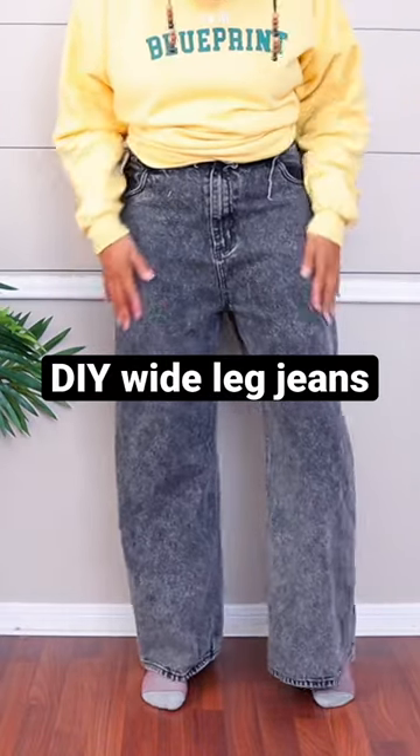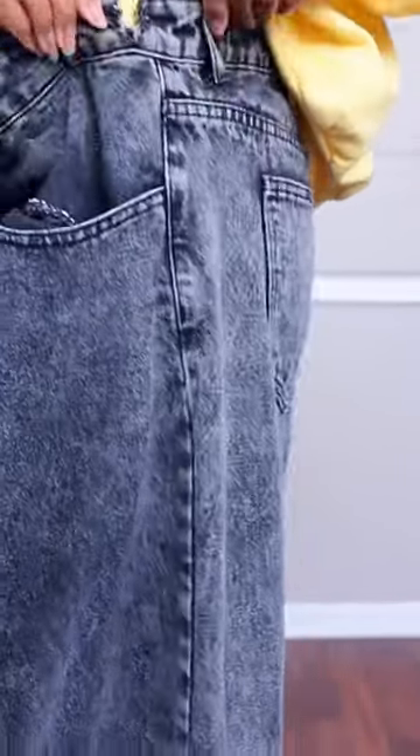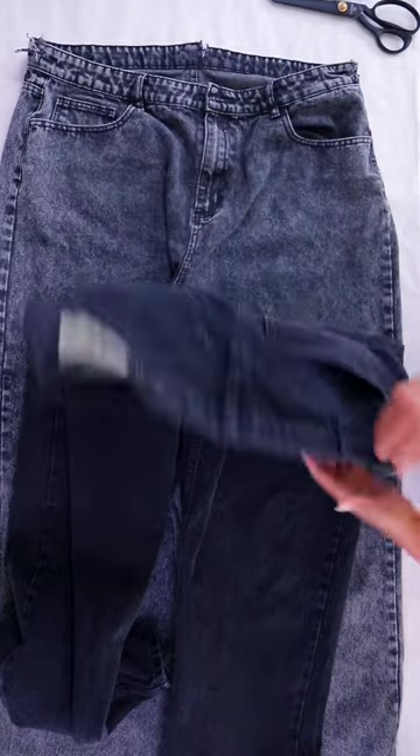I'm going to show you how to get this super wide leg jean effect. I just thrifted these jeans in a bigger size, but the original owner had cut the waistband, so I'm going to show you how to take in jeans that are too big. And since the waistband is no good, I'm going to use the waistband off of this other pair of jeans.